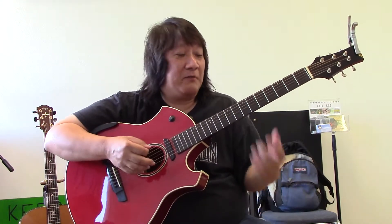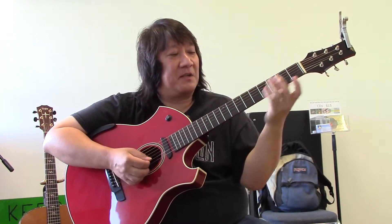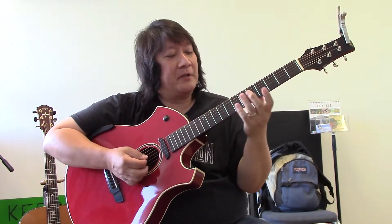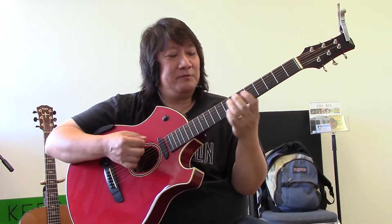Those aren't the only colors — we have other scales like the blues scale, scales that sound like country music, scales that sound like Spanish music, and scales that sound kind of Indian or Arabian.